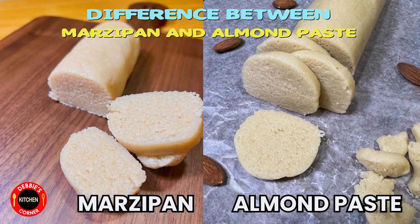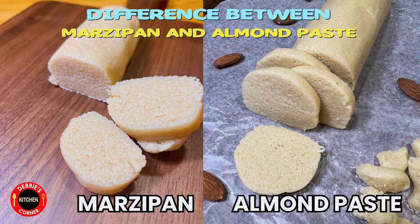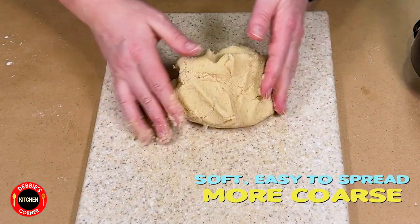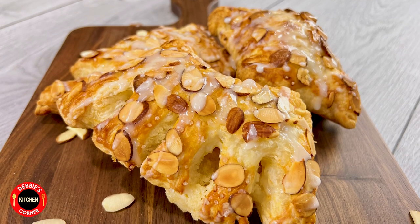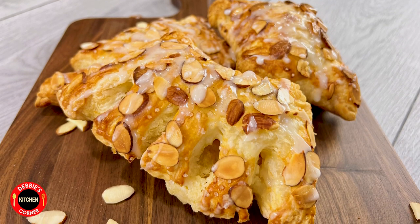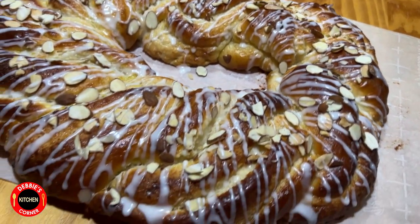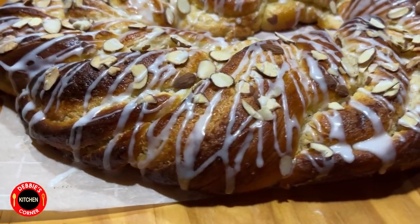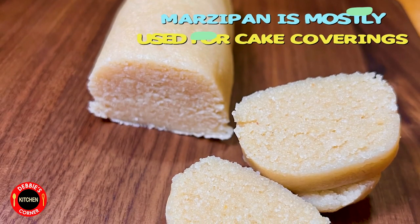As I promised at the beginning of the video — a lot of you have asked: is there a difference between almond paste and marzipan, or is it the same thing? It's not the same thing. Almond paste is soft, easy to spread, more coarse, and it's mostly used for baking — for example in pastries such as the bear claw, which we will make in a couple of days. It's also used in cookies, cakes, and desserts. Almond paste is not as sweet as marzipan.